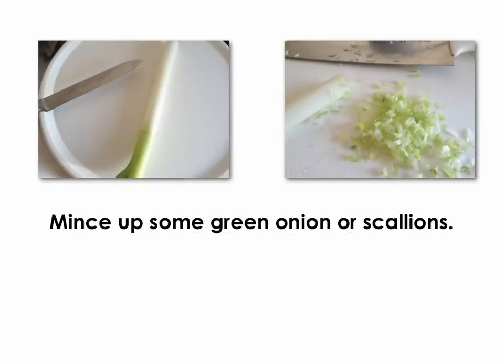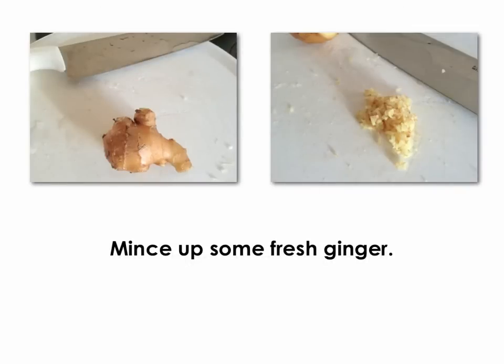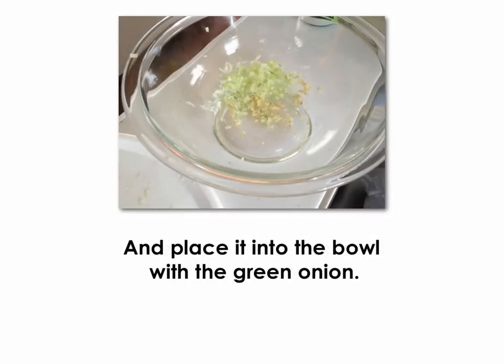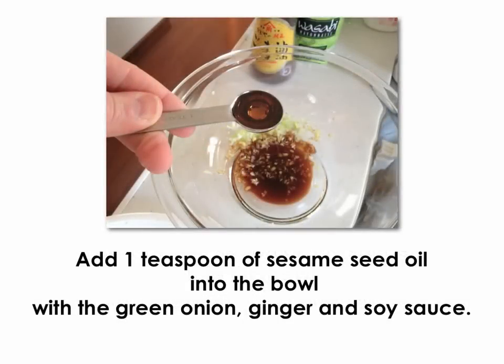Mince up some green onions or scallions and place them into a bowl. Mince up some fresh ginger and place it into the bowl with the green onion. Add one tablespoon of soy sauce into the bowl with the green onion and ginger. Add one teaspoon of sesame seed oil into the bowl with the green onion, ginger, and soy sauce.